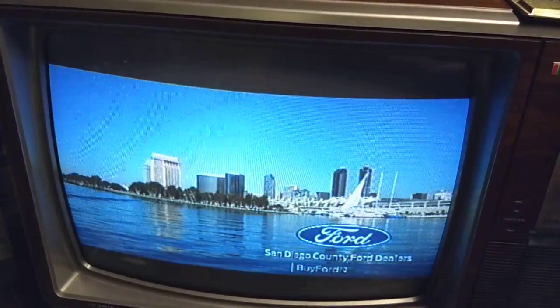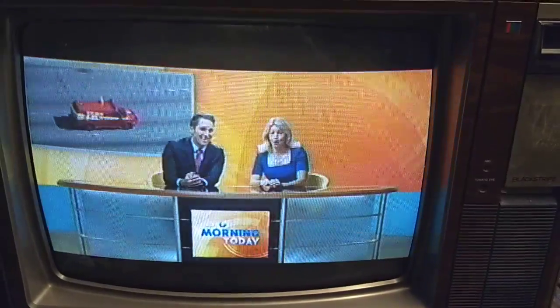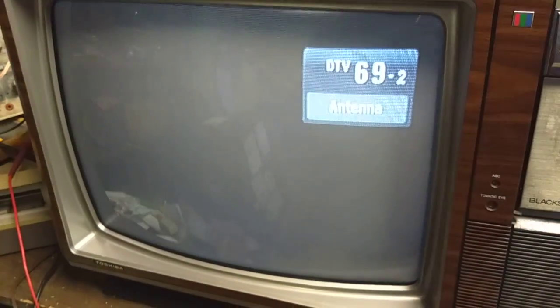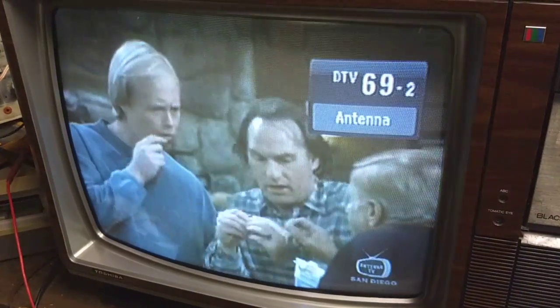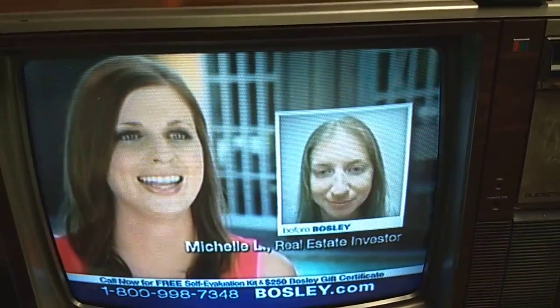It's got a nice bright sharp picture, typical of the black stripe — it's got a pretty good CRT in it. Just going up and down the dial a little bit. The camera really doesn't show how good the color is; it looks kind of faded on camera but really good in person.